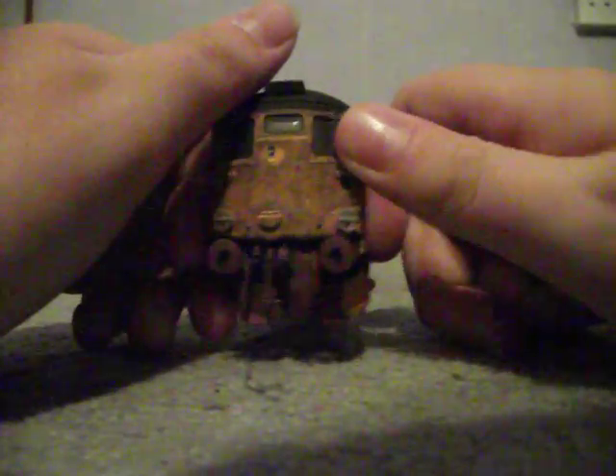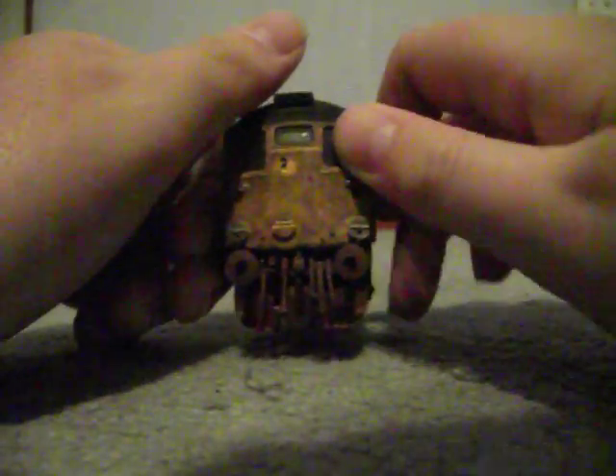Next video will be making her run and getting in. Train tronics here — see you in part 2.